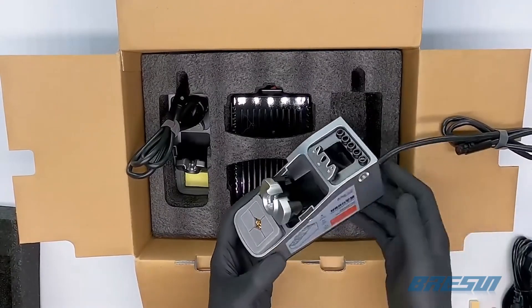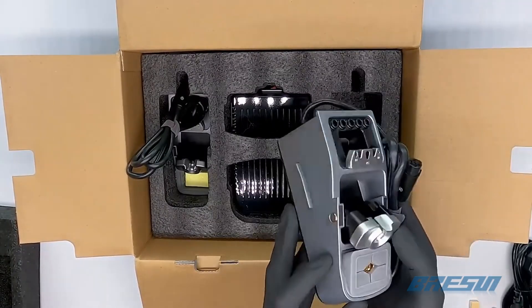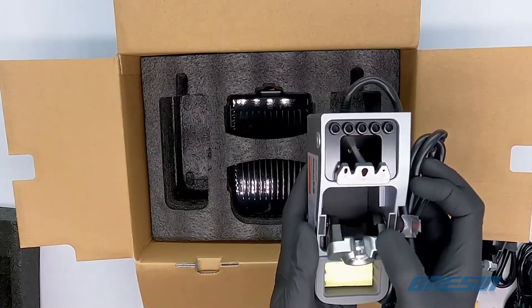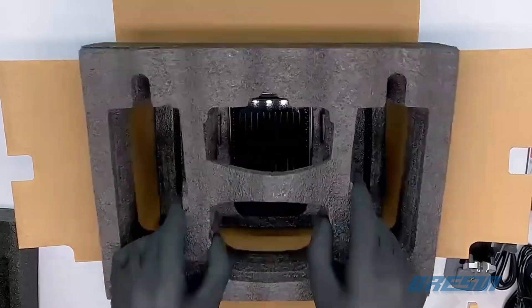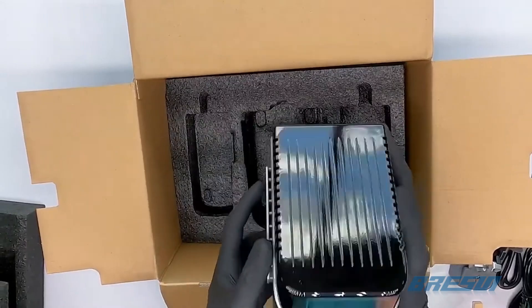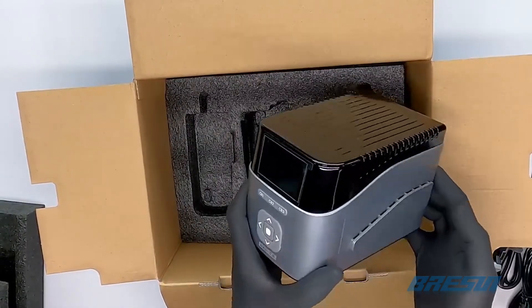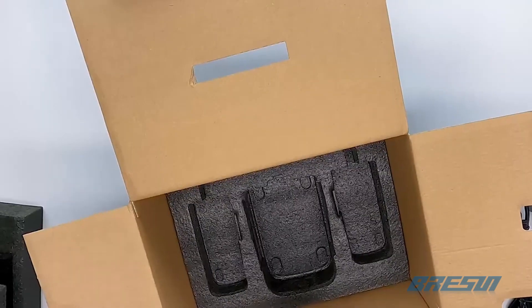Once we get into the box, we will find the soldering holders on the left and right of the box. The right holder has a tip cleaner and the left holder has a sponge. The soldering pen holder has a hinge to adjust the angle to where it points. Next up, we have the soldering station itself, which is very well packed at the bottom of the box.